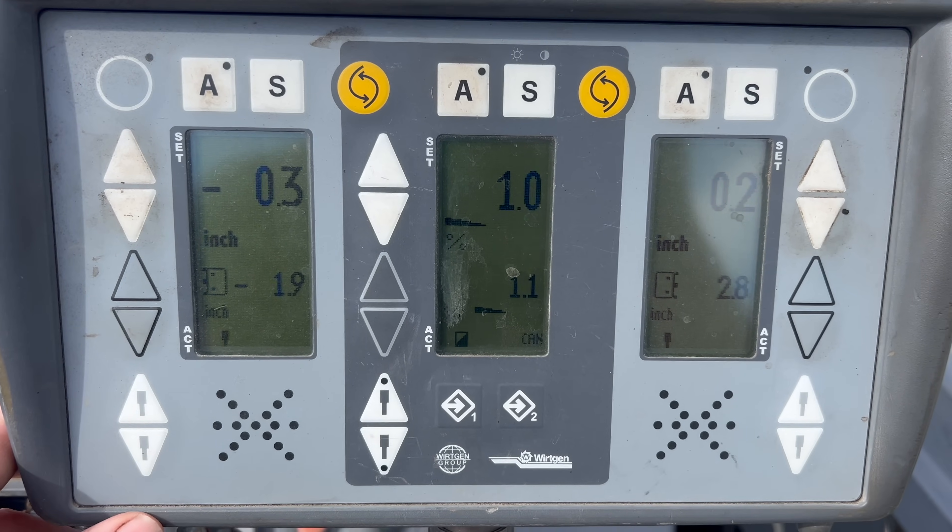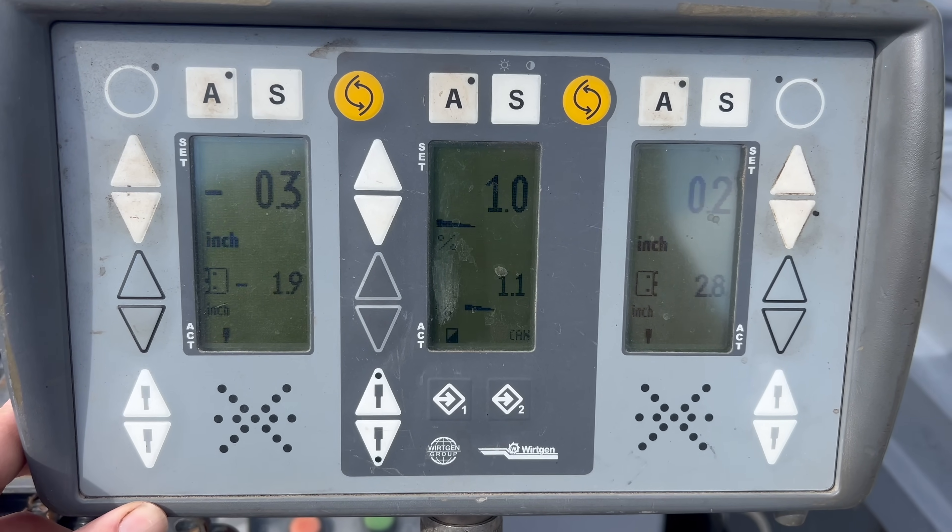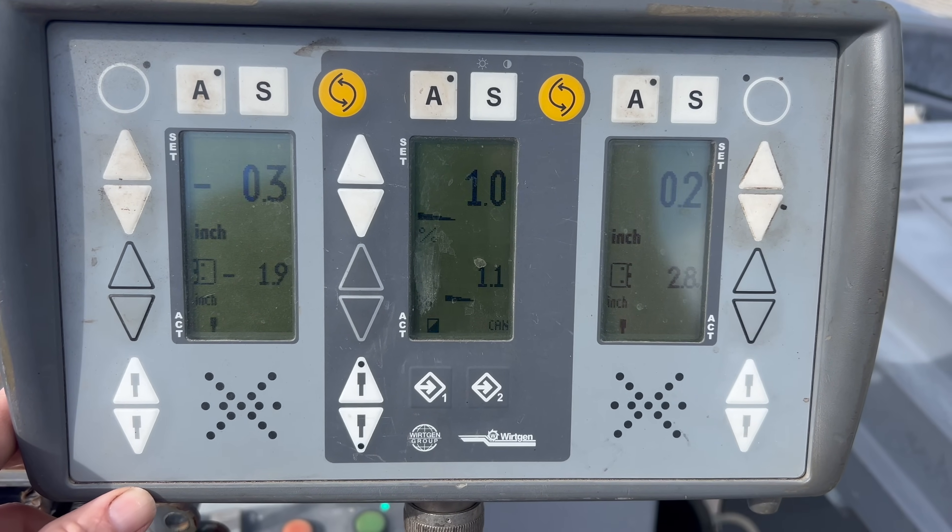Somebody's been asking about some tips and tricks for the high model grade control. Hopefully you can hear me over the wind noise, but I'll give you a couple of tips.